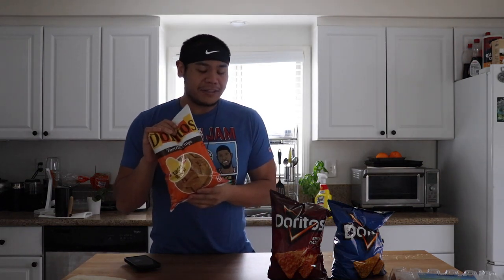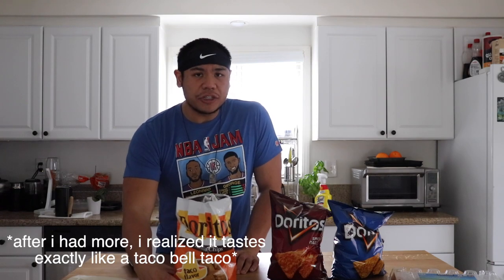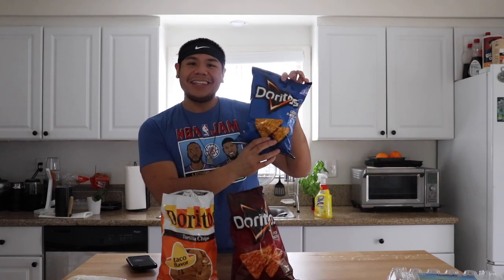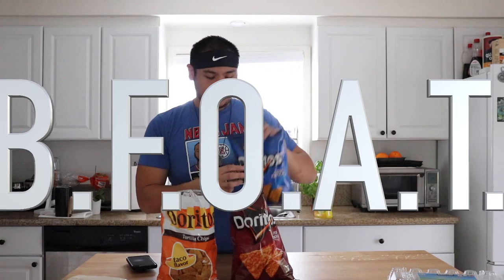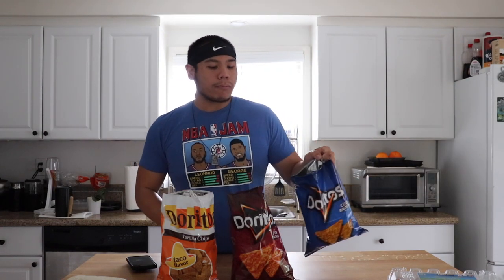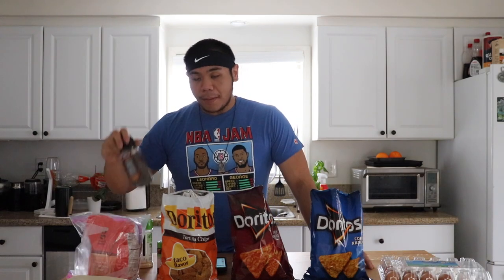The recipe calls for cheddar cheese but I like mozzarella a lot more, so we're going with mozzarella. We have three Doritos flavors today: taco, which tastes exactly like nacho cheese; spicy nacho, which also tastes like nacho cheese; and the best Doritos flavor of all time, undoubtedly indisputable — Cool Ranch. We've also got eggs for the egg wash, flour, pepper, paprika, garlic powder, and vegetable oil to fry it all up.